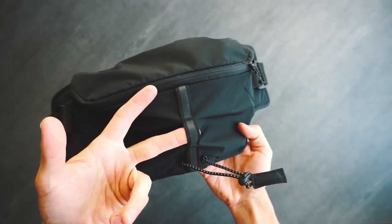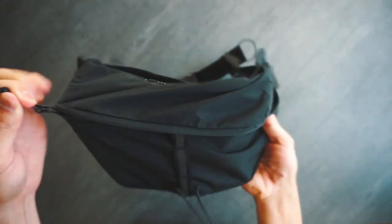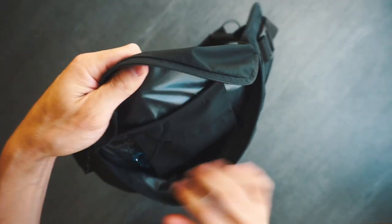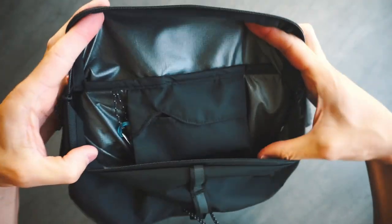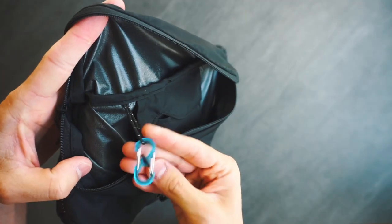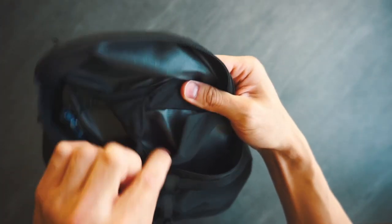We have a reflective daisy chain and Johnji logo. And finally, access to the 2.0L main compartment, which has a key clip and a small pouch that can fit a credit card or cash. The bag easily fits a phone, wallet, and sunglass case. For hip packs, 2.0L is right around the perfect size.